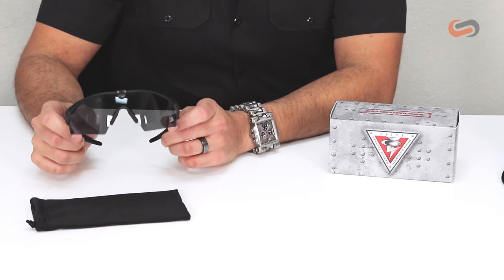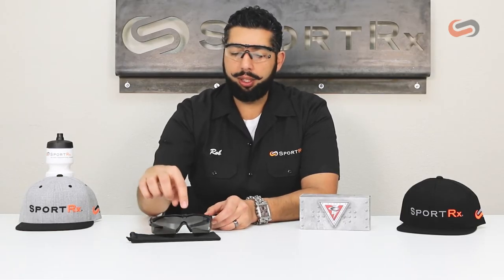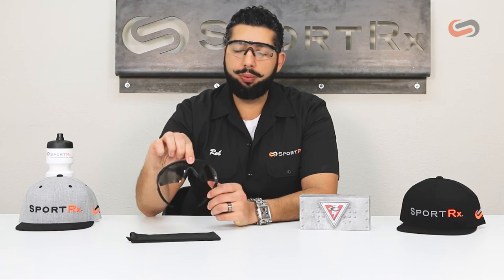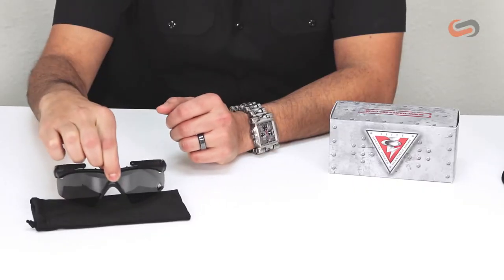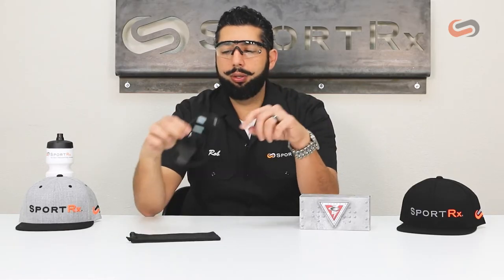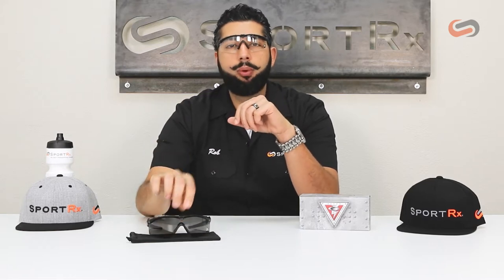One thing that comes with them is this clip, which really keeps the frame and lens intact in case you get into some trouble. These have plenty of unobtainium on the glasses — the nose bridge and the ear socks are really grippy. The hotter you get and the more you sweat, the stickier and tackier they get. The optics on this shield are unbelievable clarity; not finding any distortion even in the peripheral.